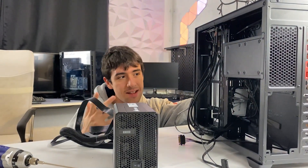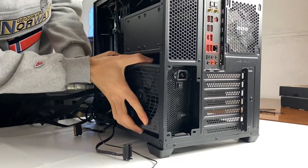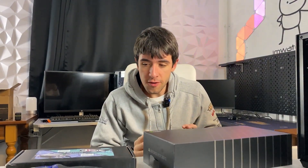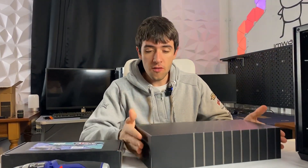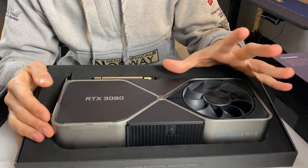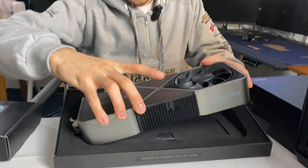We've connected all fans to the controller and slotted in the power supply. At this point we have everything ready aside from the GPU. Now we have to put the water block on this Founders Edition RTX 3090. Founders Edition cards are so pretty — I almost feel bad having to water cool this thing, but hey, things we have to do.